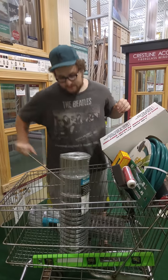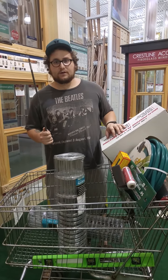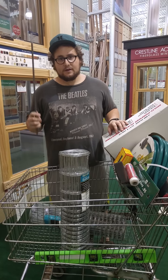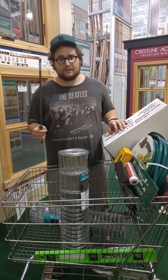We got rebar stakes — priced out four of those in our total. These will be holding the PVC pipe. The PVC pipe for a 10-foot piece is about $1.89.